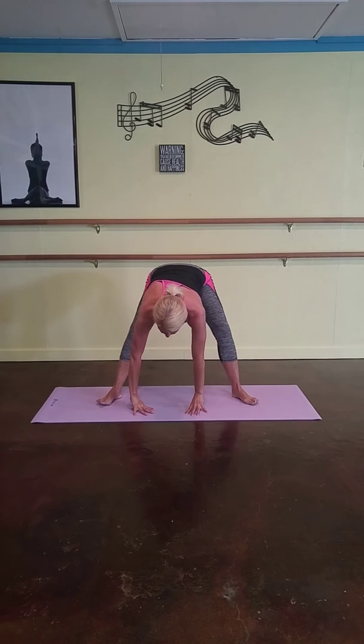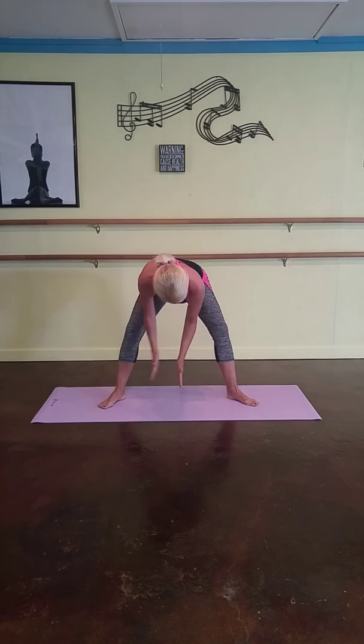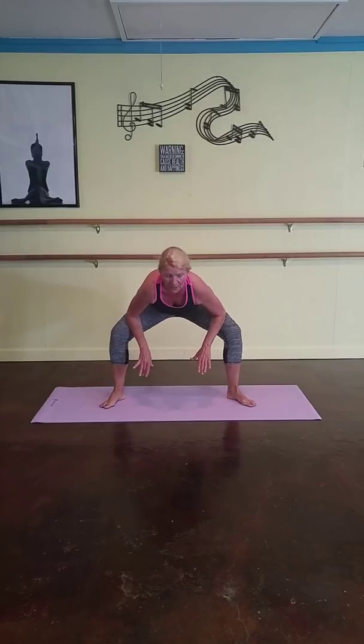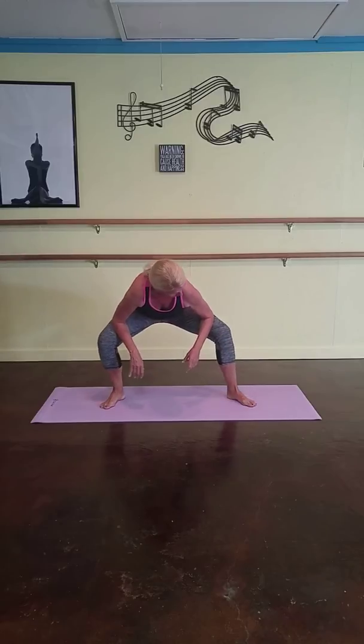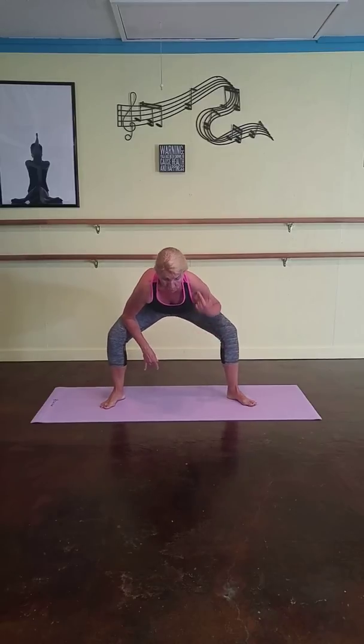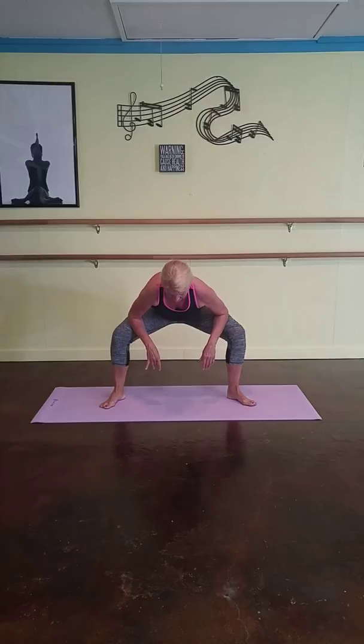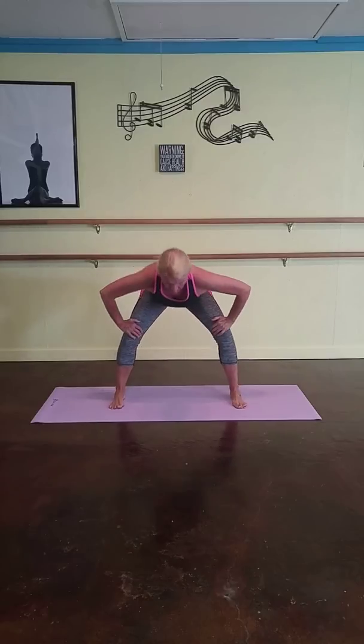Now turn your toes outwards, your heels inwards a little bit. Place your elbows on the inner thighs and push them out and open a little bit, really working the hip flexors here. Take a nice deep breath — shoulders higher than your hips, higher than your knees. Nice deep breath here. And then slowly take your legs back to parallel position.